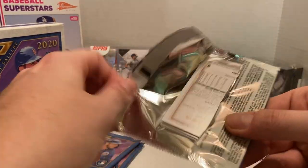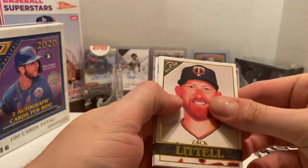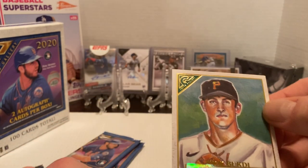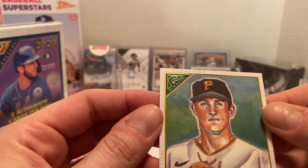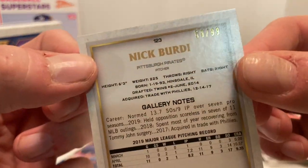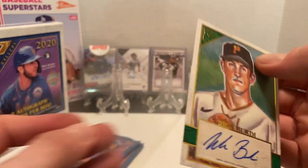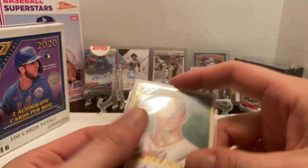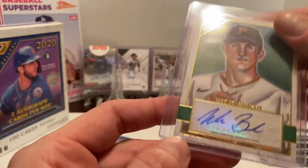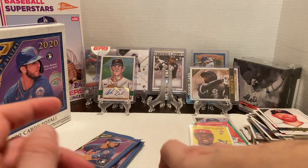Three packs to go in the first box. We start off with Zach Luttrell, Mike Clevenger, Wilson Contreras. And here we go — we have our first autograph! We have a Topps Gallery Nick Birdie, Pirates pitcher. It is numbered 59 out of 99 — a numbered autograph. Not a name I'm personally looking for, but still, neither the less, it's still an autograph. It's a sticker autograph as well. Then we got Walker Buehler.